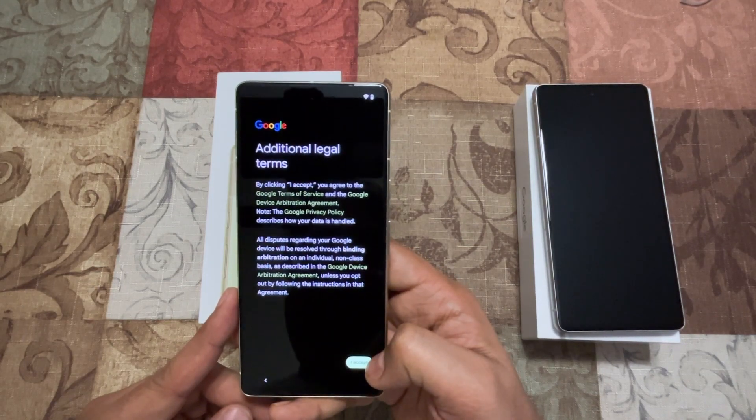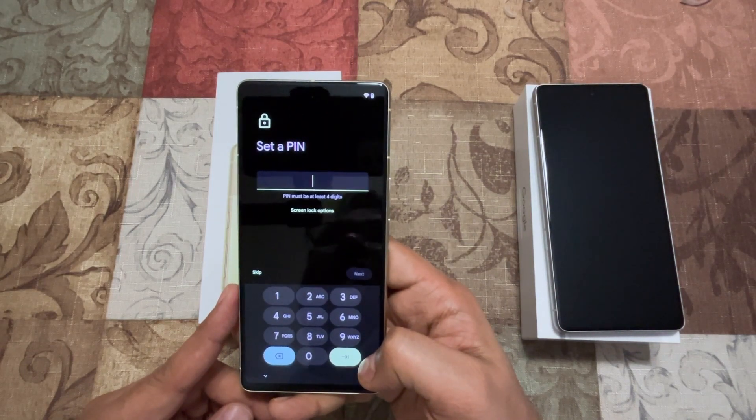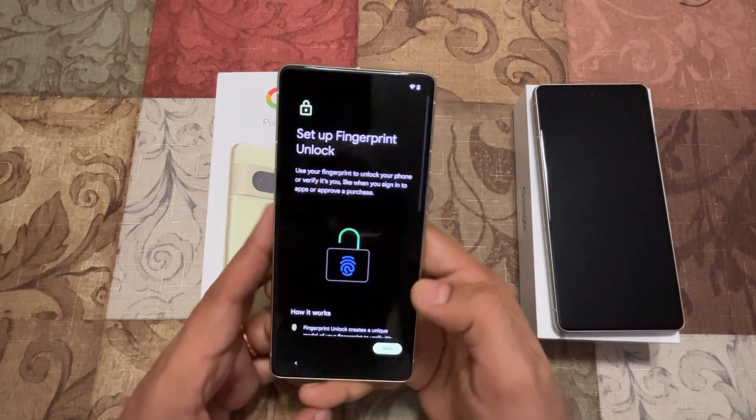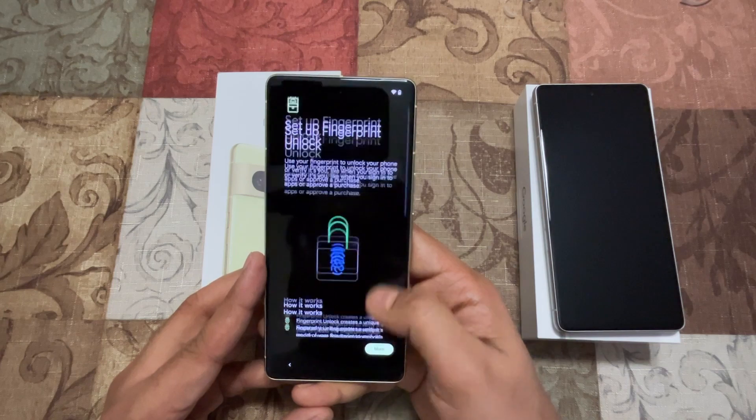I'll say Next, then additional legal terms — I'll say Accept. Then there is the PIN process, so I'm going to set up the PIN. Now it's asking to set up fingerprint unlock and how it works.